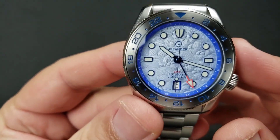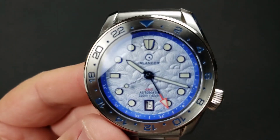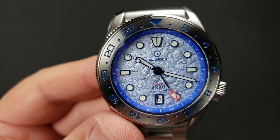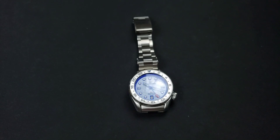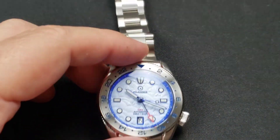Just a gorgeous, gorgeous dial. Let me know what you guys think — do you dig it? I love the texture, the billowiness of the clouds. This is called the blue cloud dial. There's also a white variation and a gray variation — blue is my color. The blue was the only one with the stainless steel bezel, which really attracted me. They all have bi-directional bezels, and I believe they all have different bracelets as well, which is something unique.